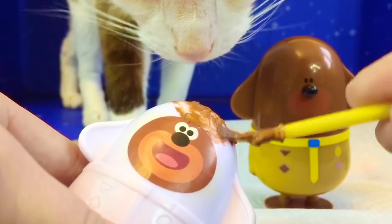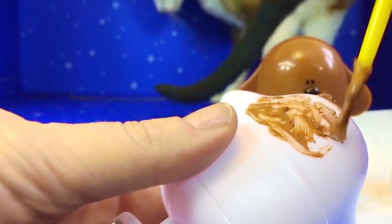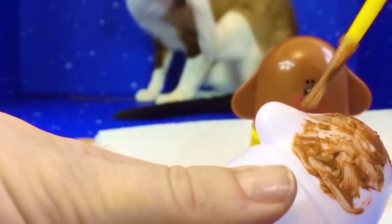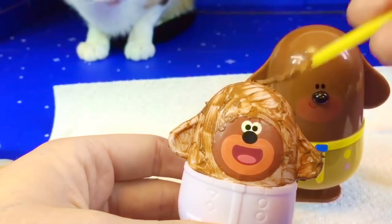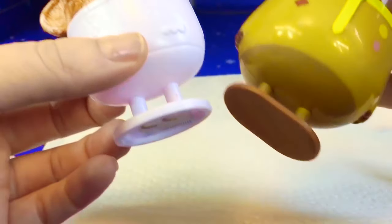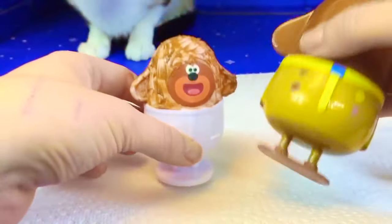Don't get paint on your nose, Kitty. We finished the first layer of Dougie's head. Now we need to let it dry. We also need to do the base brown. His pants are the color of mustard yellow. Let's see if we have a paint that's close to that color.